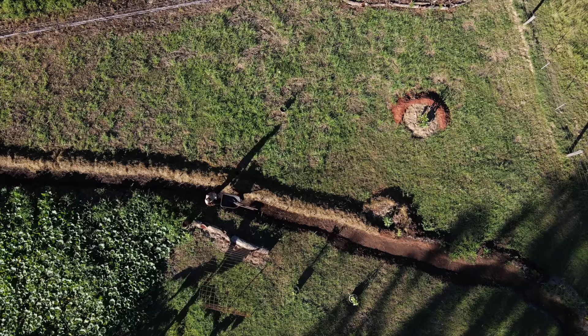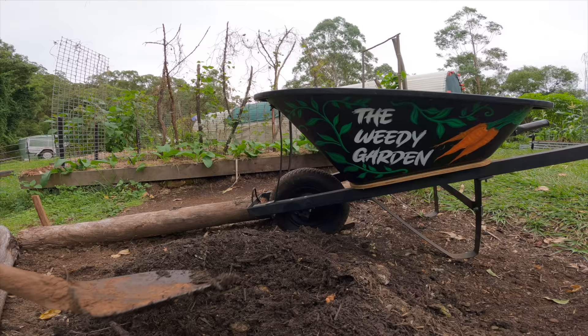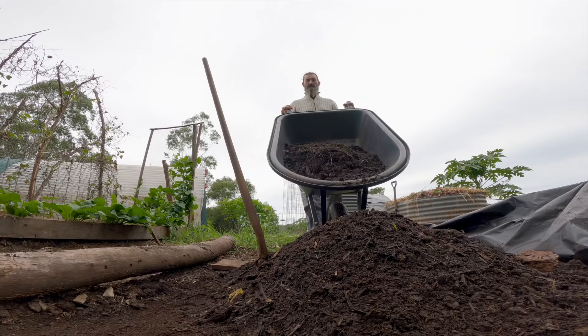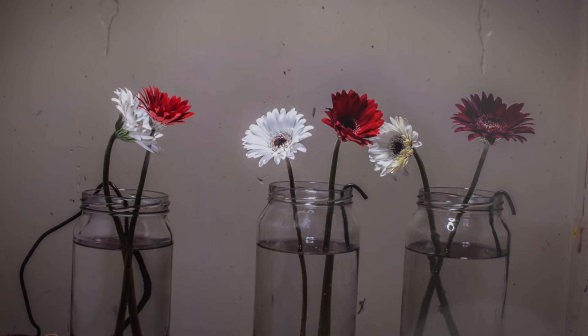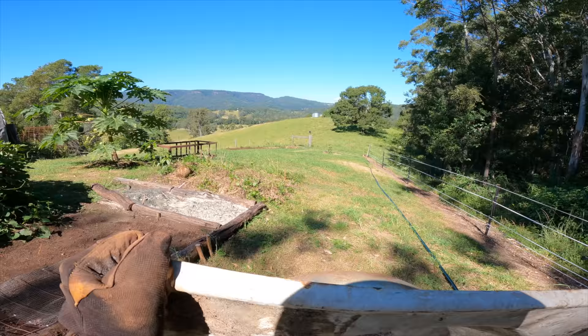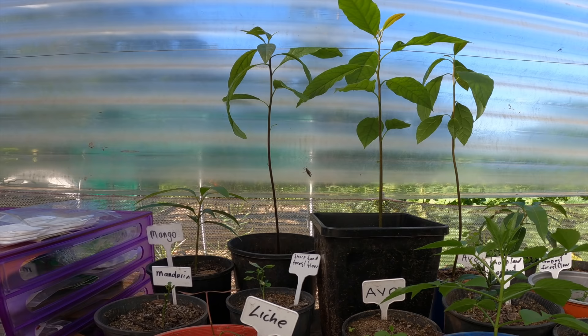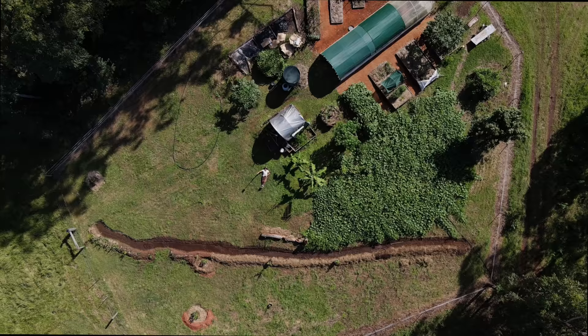I've seen some plants thrive and I've also seen some die, but with each step, with each wheelbarrow full of soil that I create here in my garden, I get closer and closer to that somewhat secret life of plants. I'm continuing the grounding experiments. I'm building a worm farm in an old bathtub and I'm cultivating seedlings of fruit trees which will become a food forest.